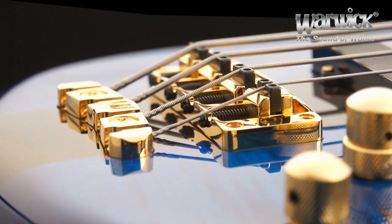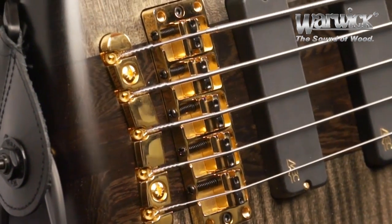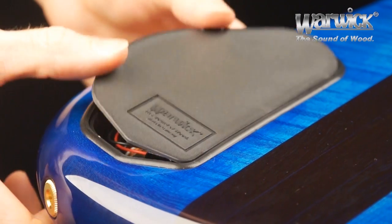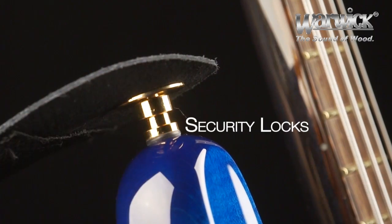The two-piece bridge system is an important part of what gives the Streamer Stage 1 its amazing sustain. The strings pass over the saddles and down to the tailpiece, which is actually lower — this forces energy and vibration into the top of the instrument. Here we have the quick access electronics compartment cover, enabling us to change the battery in a matter of seconds without any tools. The Warwick security locks come standard on all Warwick basses.